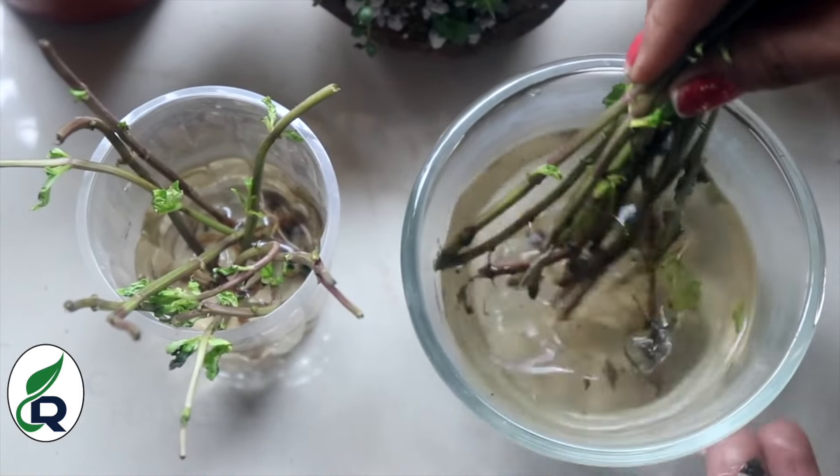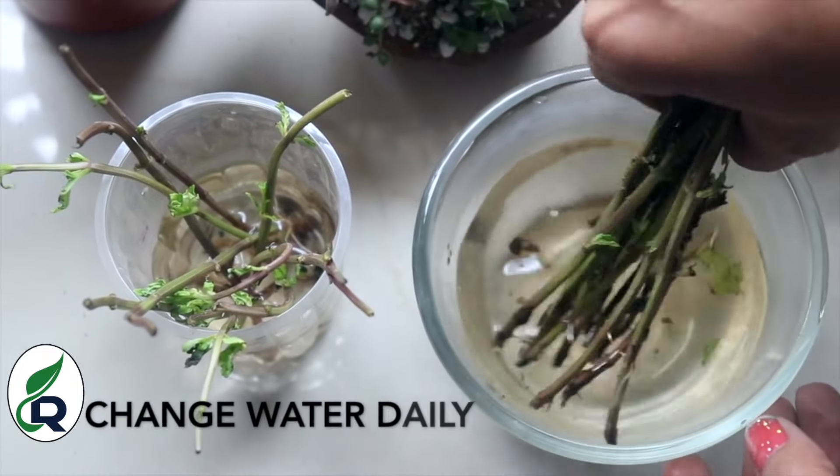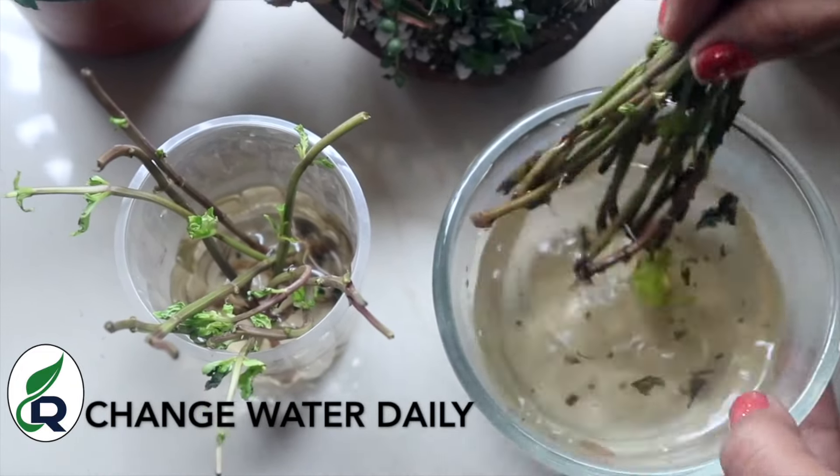If you can, you can change the water every day. You can see how bad the roots look when they are unhealthy, and those roots should be removed.